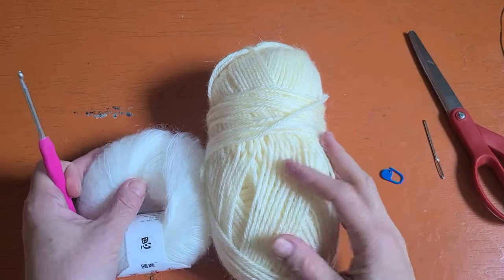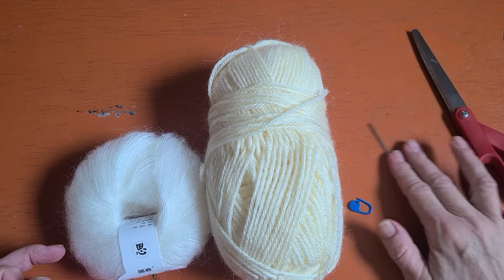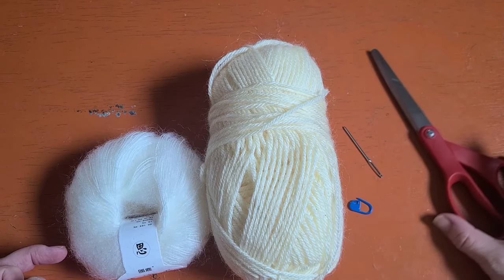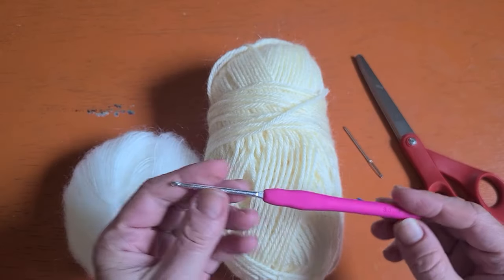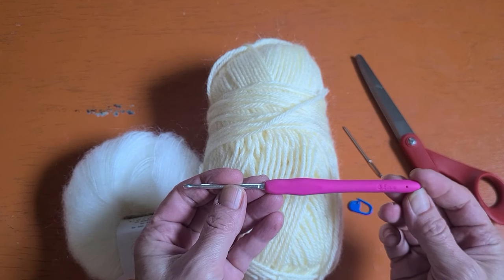For today's project I'm going to be working this pattern up with a number four worsted weight yarn and this zero weight fuzzy yarn. You're also going to need a needle, a stitch marker, some scissors, and I'm working this up with a 3.5 millimeter crochet hook.